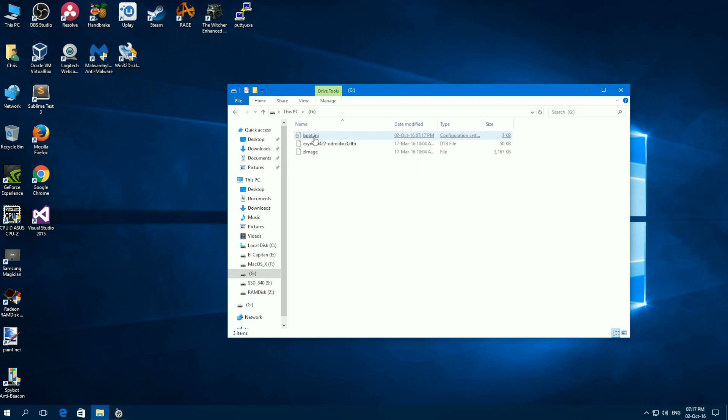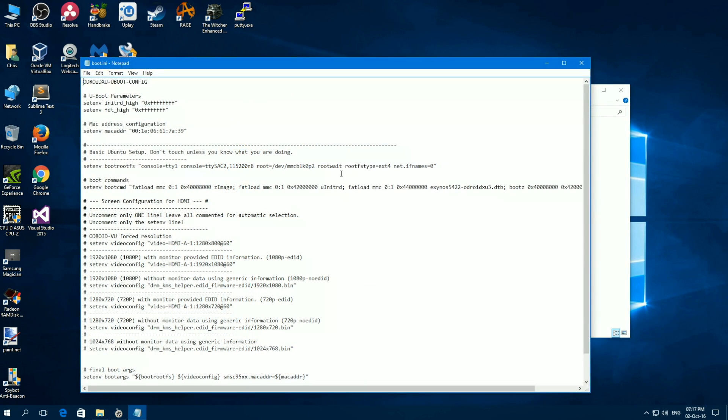Before we remove the drive, let's make an entry to the boot.ini file. Find the relevant command and append the rw flag before the comment symbol. Save and exit, then remove the microSD card.